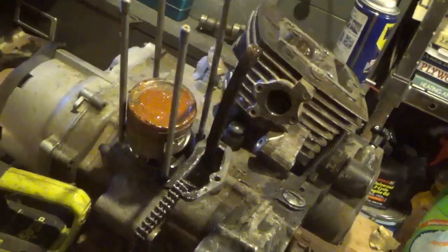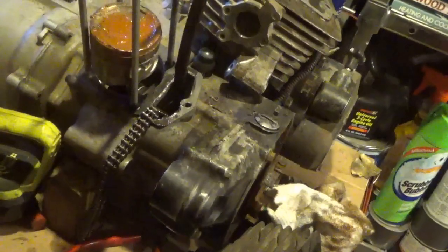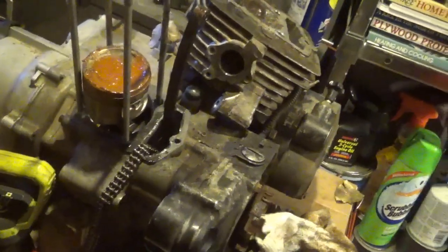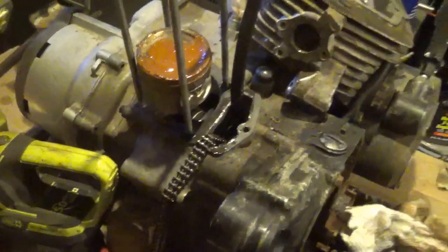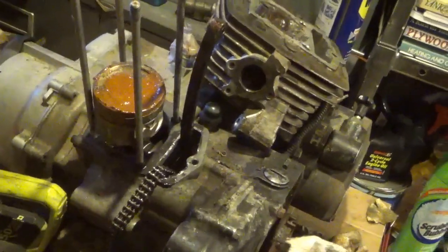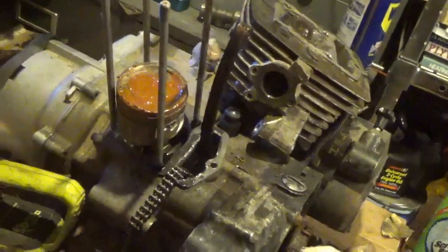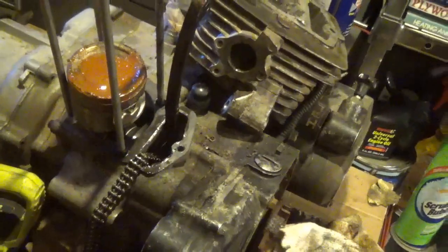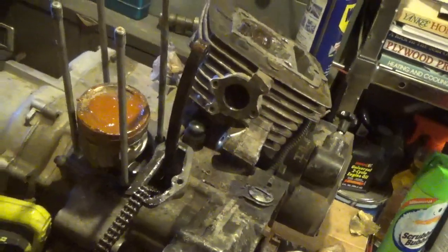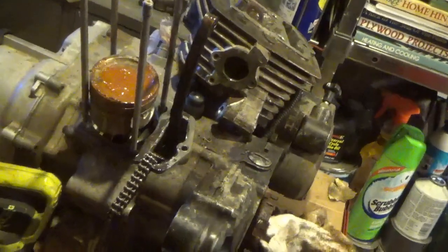So there we are — Honda Big Red 200ES engine, completely saveable, and it was kind of fun digging in there and seeing what was going on. Folks, remember to keep your engines dry, wrap them in plastic, and take care of them — this is a very bad way for engines to be treated. Anyway, I want to thank you all for watching and commenting and subscribing. Please remember: feet down, heads up, and get out and enjoy each and every day. Bye now.